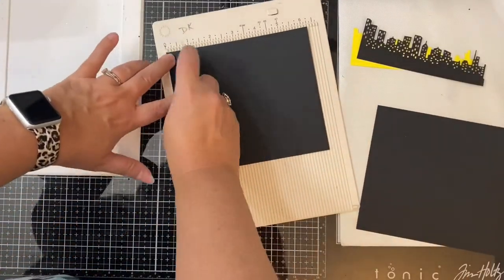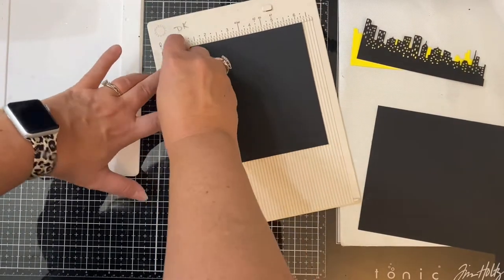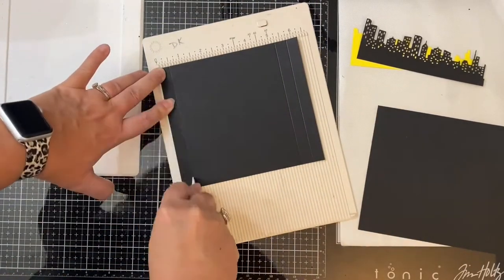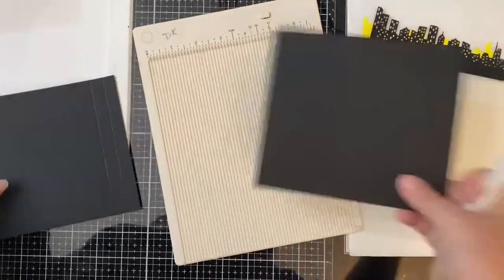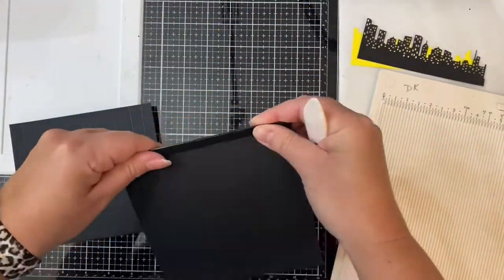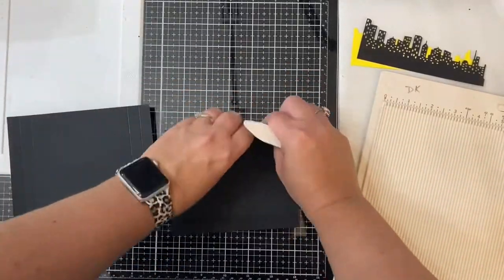Next I'm placing the longer side in my scoreboard and I'm going to score it at half an inch and one inch on each end on both pieces. I'll rotate the cardstock and repeat the scoring process, and this is what's going to give the card dimension. You want to make sure you're using heavyweight cardstock because you want the walls of your shadow box to have strength.